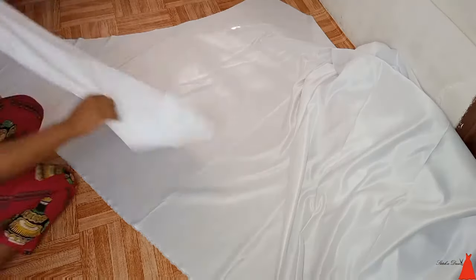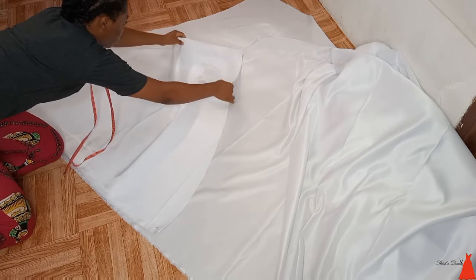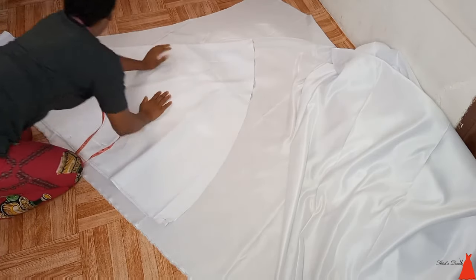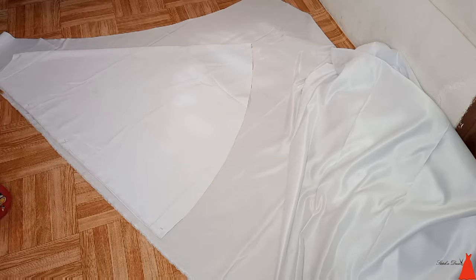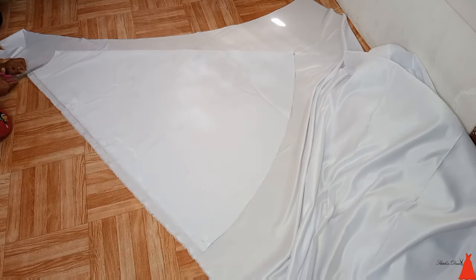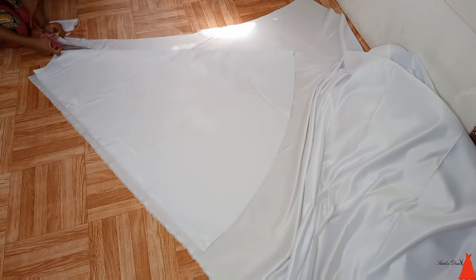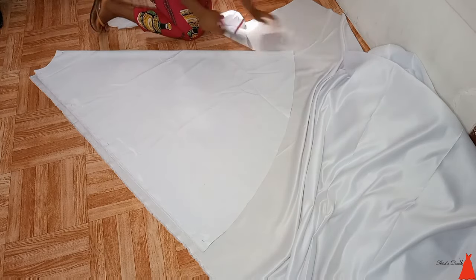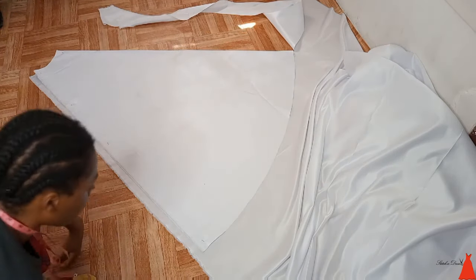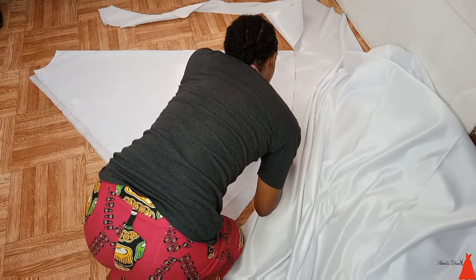Just like that I've cut the front part of the wedding gown. Moving to the back part — since the fabric length wasn't exactly enough, I couldn't fold it into two to get the back part. So what I did was, with the front part still on the fold, I stretched out the fabric and did the front part on another fabric. I cut out the outline that the front part gave me, but bear in mind that I left about 1.5 inches as my zip allowance — the front and back must not be exactly the same width because we need the zip allowance for the back.